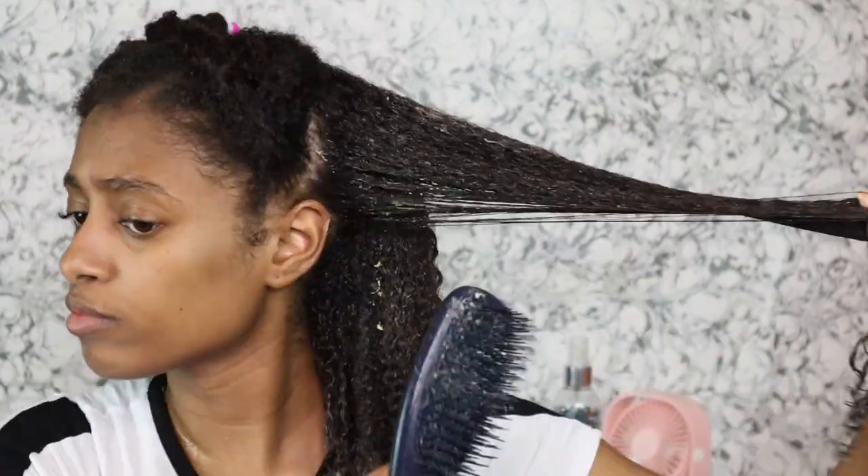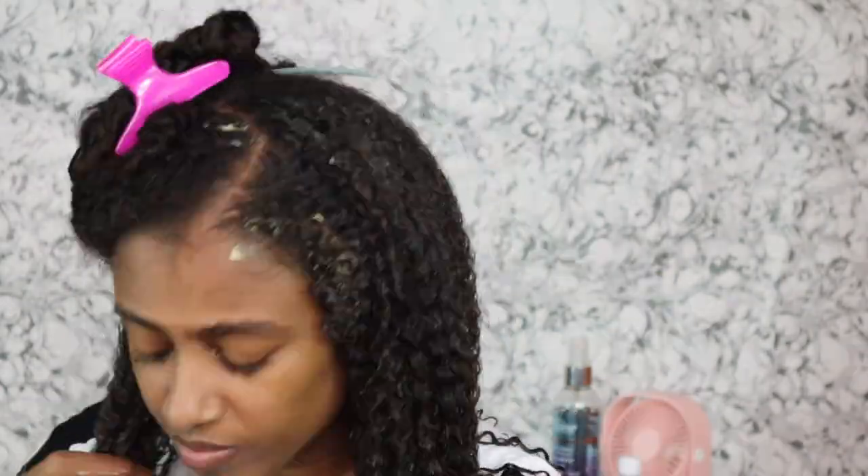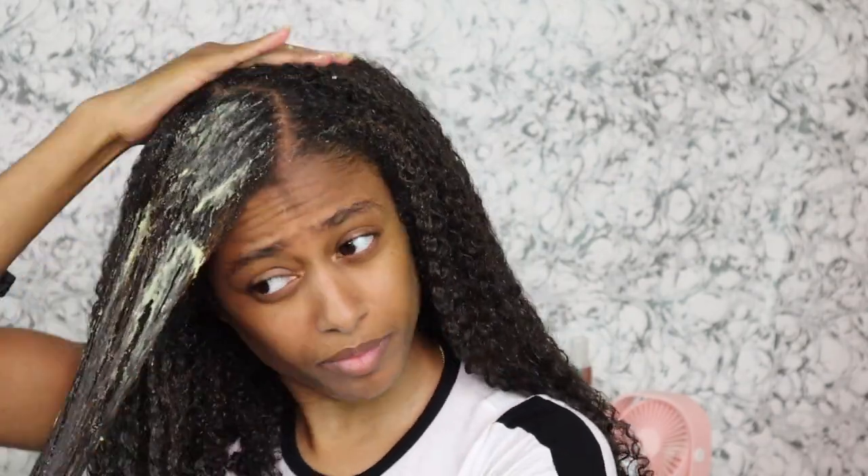As y'all can see, I'm adding the mixture to clean, washed, and conditioned hair. I'm applying it just like I would any other deep conditioner. But by my face, I'm pretty sure y'all can already see what's happening — this mixture didn't smell the best. I'm not sure if that's just how avocado smells; I don't eat avocados. Something about green fruits — they don't sit well with me. It stinks and I will never be doing this mixture again.